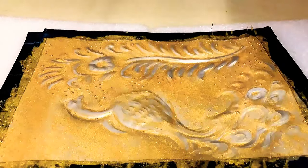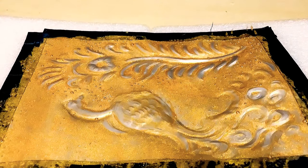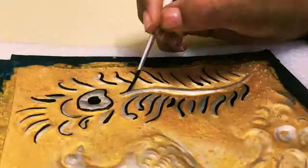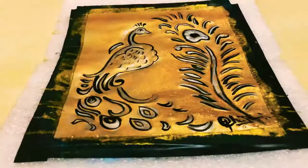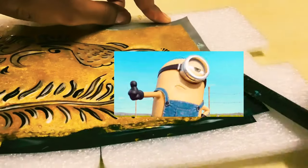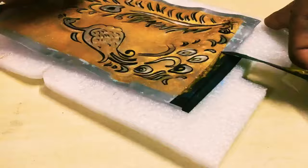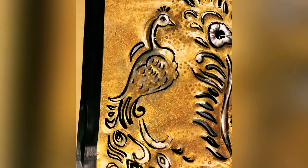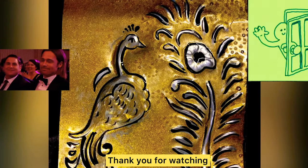Golden and silver combination generally enhances their beauty by using black color, so I am giving it a black shade too. I like the black border so I applied it again, and this is the final look. Thank you for watching.